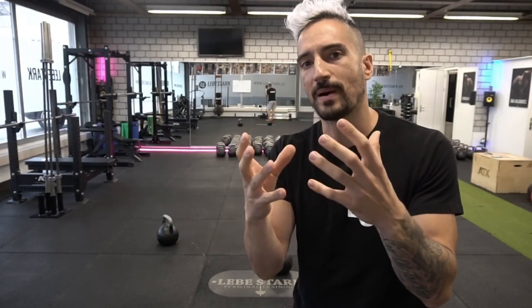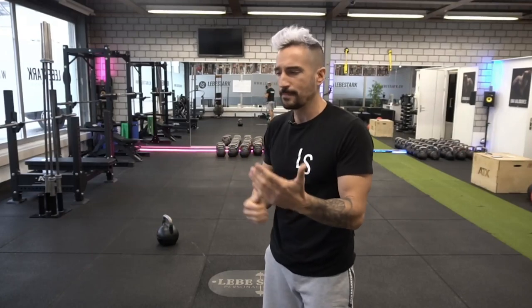Don't have a huge arc where you bring the kettlebell up wide — try to keep it a little bit closer. What you really want to avoid in order to remedy the crash landing is using a wrist guard or wristband, because this teaches your body that form can stay the same and the crash landing can always happen, and your wrist guard just takes care of the problem. That way you always avoid improving your form.